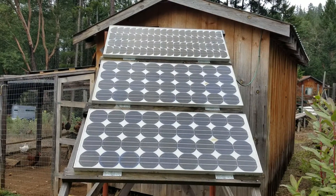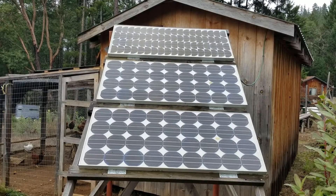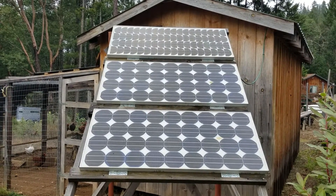Greetings family, friends, and survivors. This video is about small and simple solar systems.